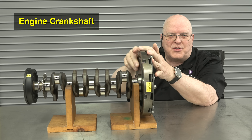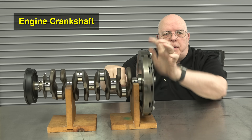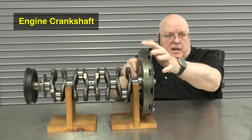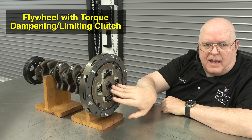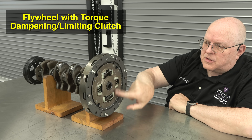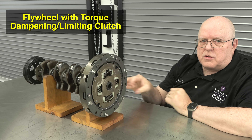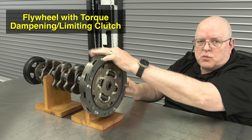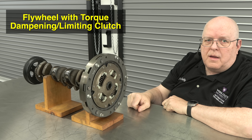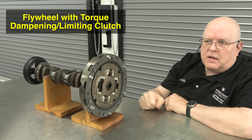The first major part of the Toyota hybrid system is the engine crankshaft. This piece right here has journals that go up and down — our connecting rods and pistons connect to it and make it rotate. Connected on the end of the crankshaft is a flywheel with a torque dampening clutch that has damping springs to dampen the oscillations as it rotates through its compression and power strokes. If this piece is rotating, the pistons are going up and down in the engine. We can start the engine by turning this, and once running, this part will be rotating.